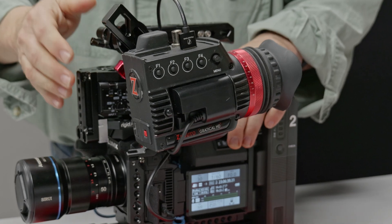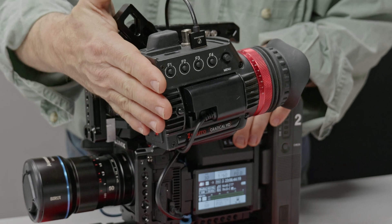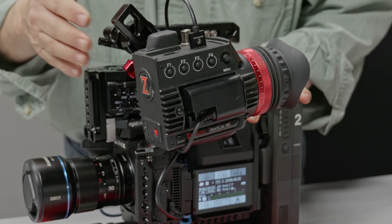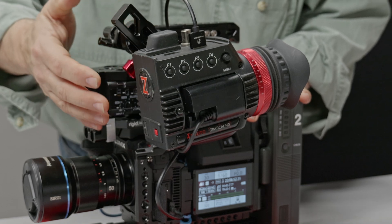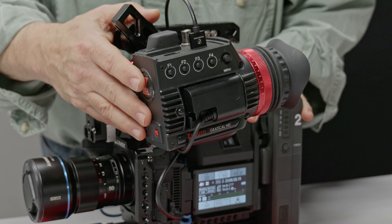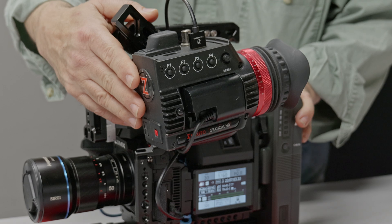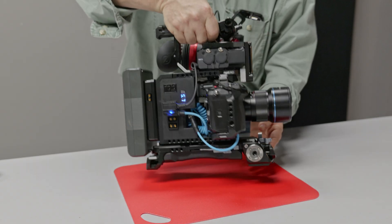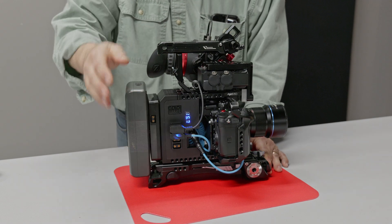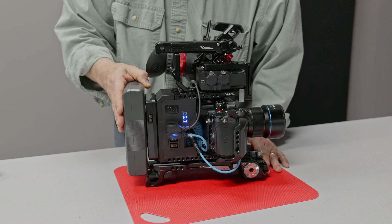I like to use an external viewfinder because I'm old and it's hard to see a monitor up close sometimes. But you can actually just add a monitor to this rig — you don't have to use a viewfinder. This is an older Zacuto Gratical HD. The monitor is powered through this Rigid Pro system, and there are multiple D-taps over here. You can put an Anton Bauer or V-mount battery onto this.